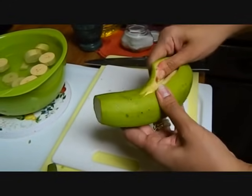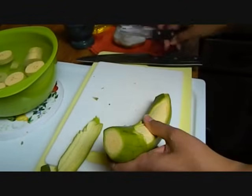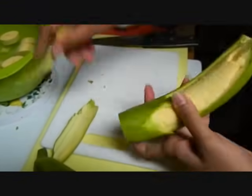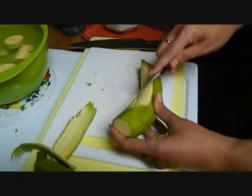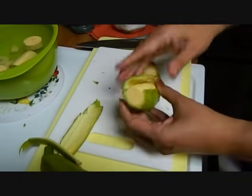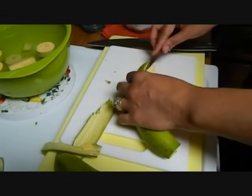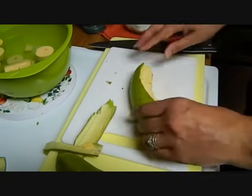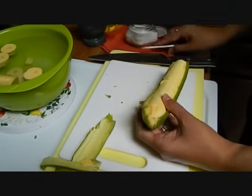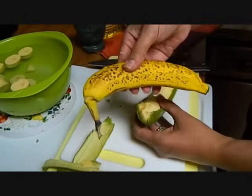Once you start peeling it off you can easily do it with your hands. If you get a little stuck you just go again with your knife, pull it apart, and it'll go. There is a difference between a plantain and a green banana too because in Puerto Rican cooking we also use green bananas. Green bananas we boil them — they will look just like this but totally green and they will be hard.